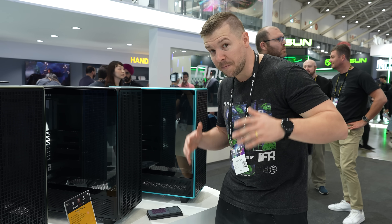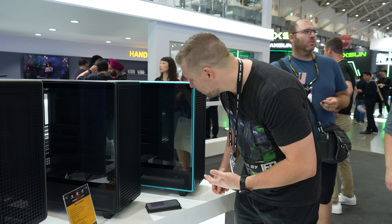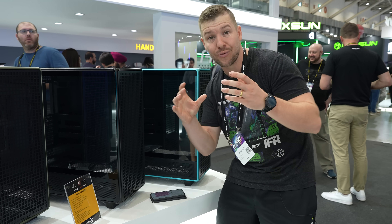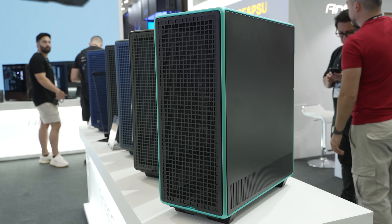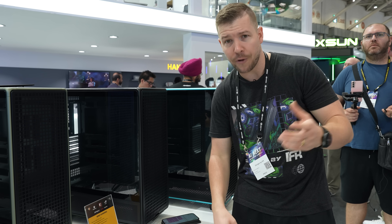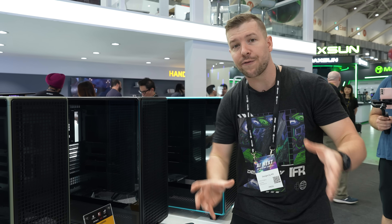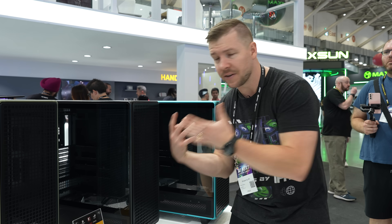This case, in terms of motherboard compatibility, is absolutely huge. You can fit anything inside of this, and we also have compatibility for back-connect motherboards as well. So if you want to keep your cable management really clean, there's plenty of cable management room at the rear. There are four different colour options for the framing of the actual case, and the framing itself is actually made from aluminium. Pricing is not yet confirmed because it is still a prototype at the moment, but they're open to suggestions.